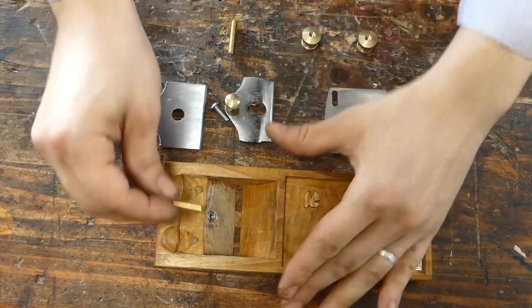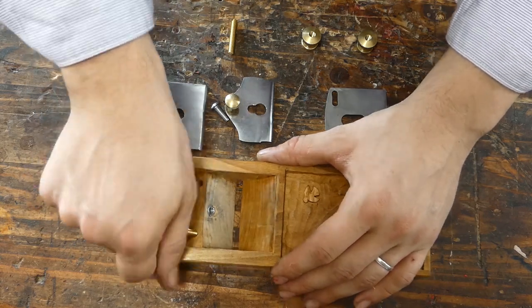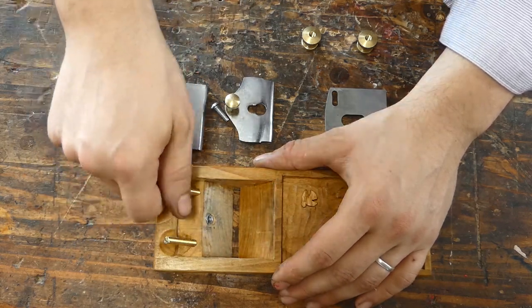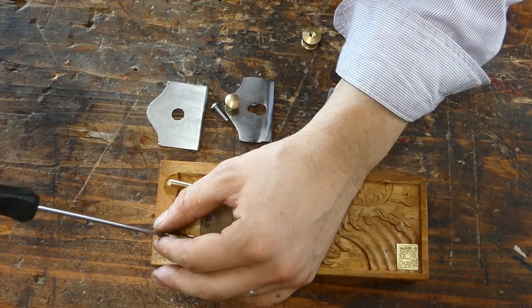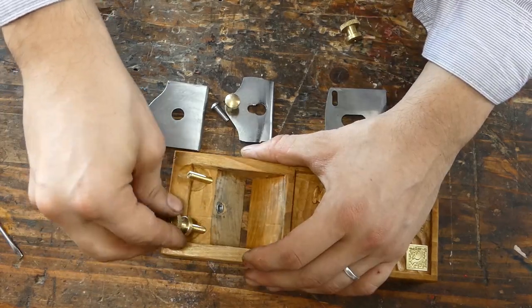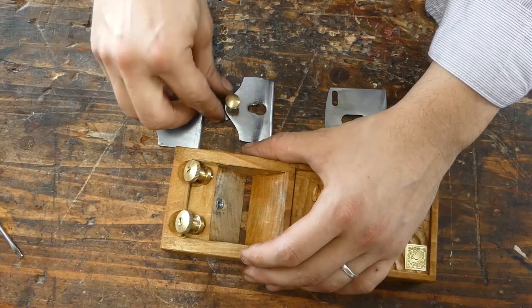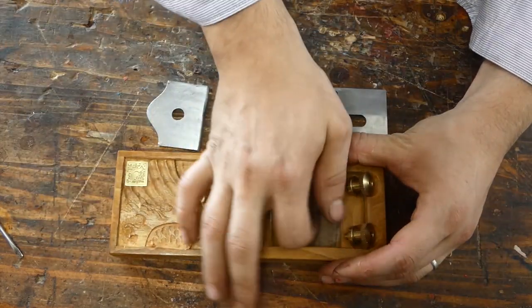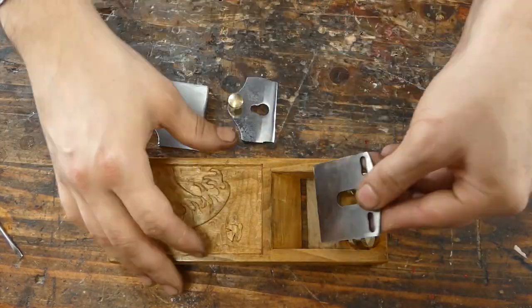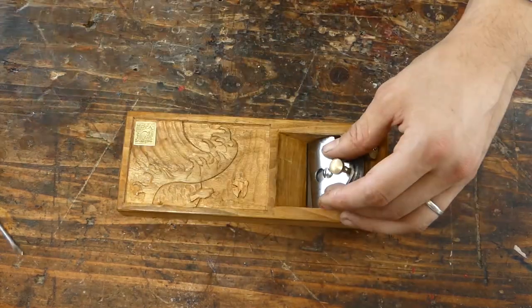Everything is just about done and I'm going to assemble all the parts together. There's one part — the chip breaker — that I didn't show how I made it since I didn't think it was very interesting. It's a simple piece of metal that I cut into shape, put a hole in the middle, slightly beveled it, and that's about all there is to it.